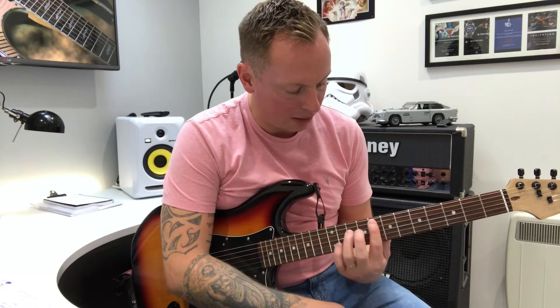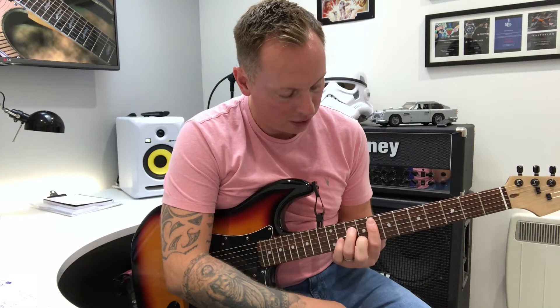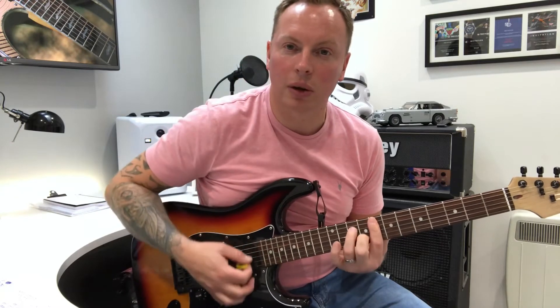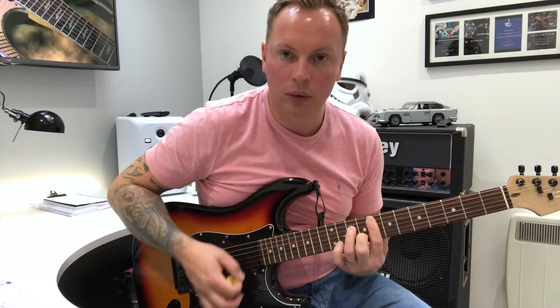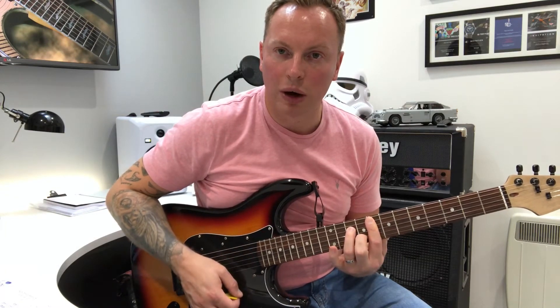The CAGE system is basically the A shape. I'll just play this out for you: it's 8 on the 5th, 10 on the 4th, 8 on the 3rd, 9 on the 2nd, and then 8 on the top string. And all we're going to do then is add the 11 on the top string, keeping the chord where it is.